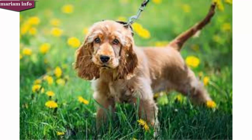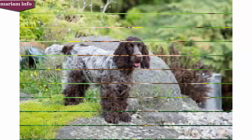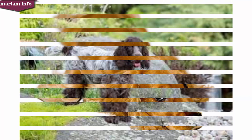Spaniel-type dogs have been found in art and literature for almost five hundred years. Initially, spaniels in England were divided among land spaniels and water spaniels. The differentiation among spaniels that led to the breeds we see today did not begin until the mid-nineteenth century. During this time the land spaniel became more specialized, and divisions among the types were made based upon weight.